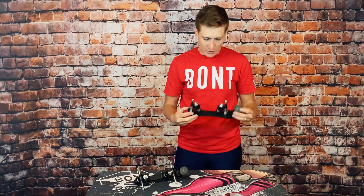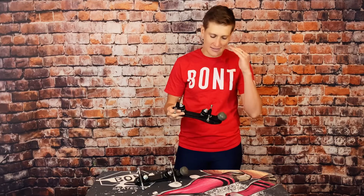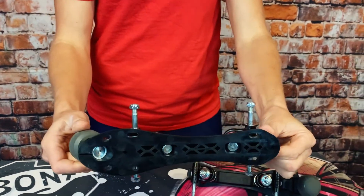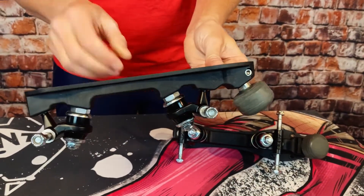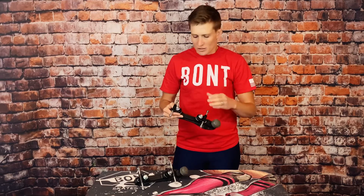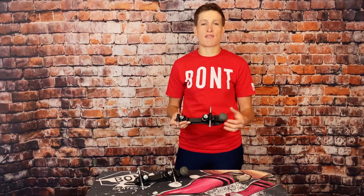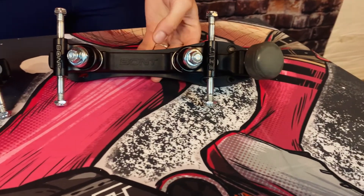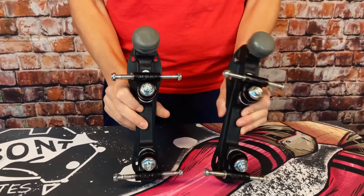A lot of intro plates are nylon plates, but what's interesting about the Bont Prodigy plate is that it is a nylon fiberglass composite. One of the number one things you struggle with on intro plates as you get better is a sensation of give and flexibility — you want the trucks to give you the reaction, not the plate. The fact that the Bont Prodigy plate is reinforced with fiberglass is going to help give it a level of stiffness you're not going to find in other nylon intro type plates. Getting as much rigidity at this price point is something that Bont really strives to do with this particular product.